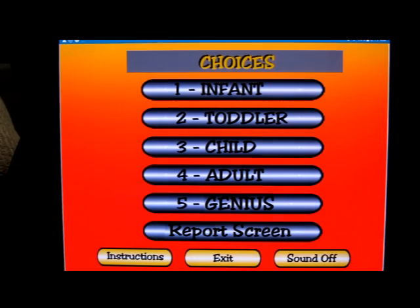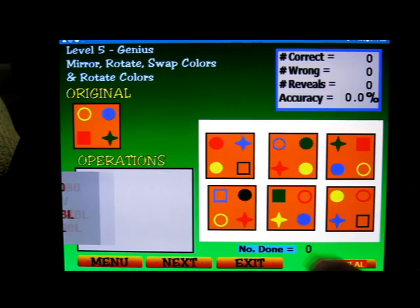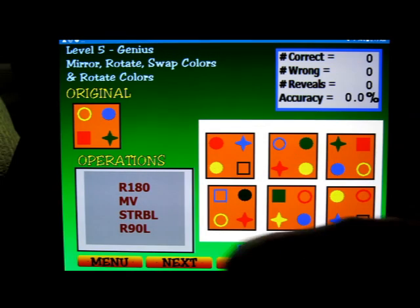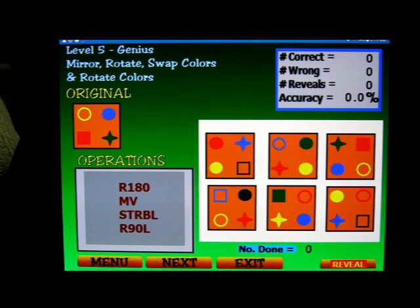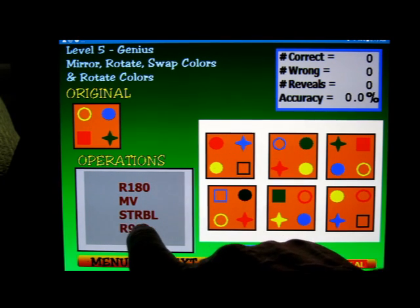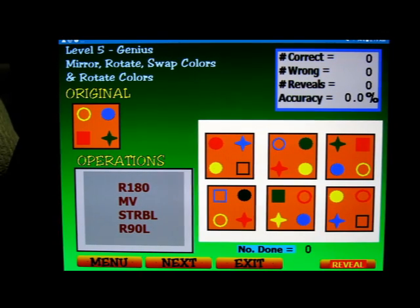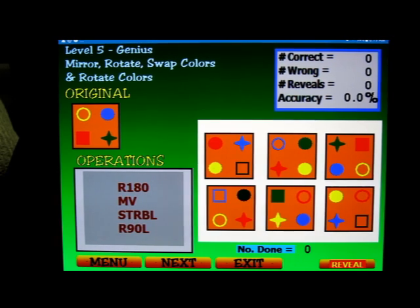That's about what it is — not a lot to it but it's a good way to practice. At the genius level you have shapes and colors and more instructions, like swap the top right and the bottom left symbols and colors. You can also rotate colors — it gets involved. Good luck, hope you enjoy it. Check the description below for a link to download it. Have a nice day, thank you!